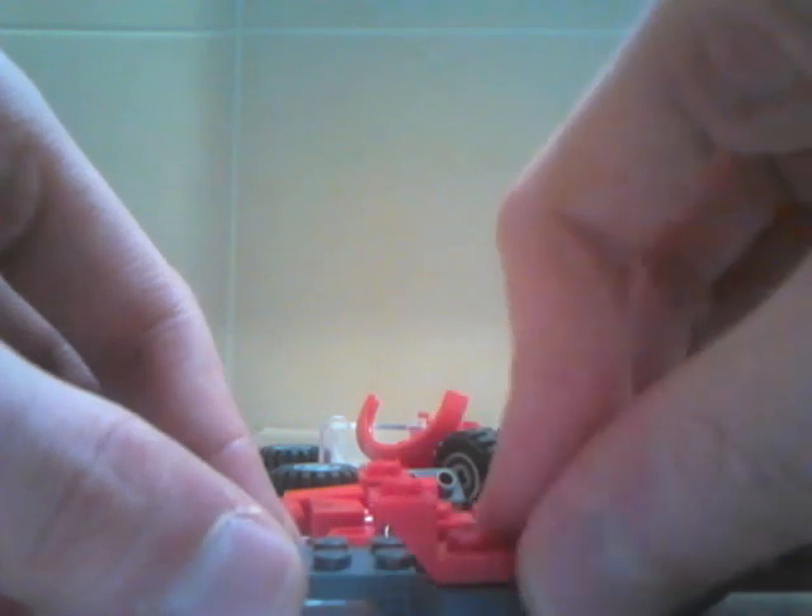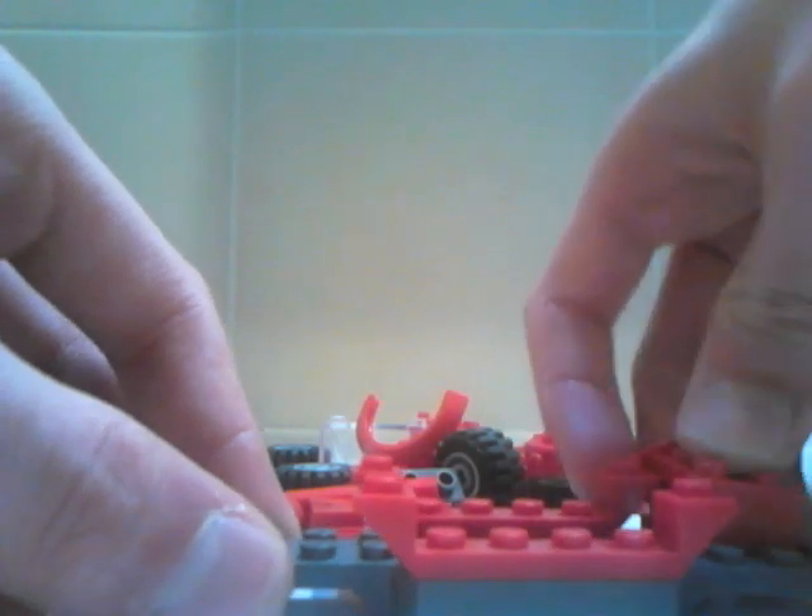Hey guys, today I'm going to show you how to make the LEGO Hip Point Racing 2 sports car in LEGO. So you need to get one of these pieces, then you want to put this piece here like this, then you want to put like this.